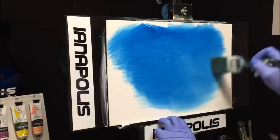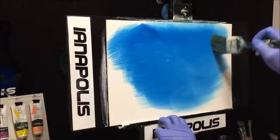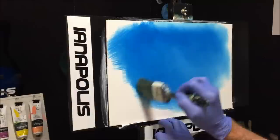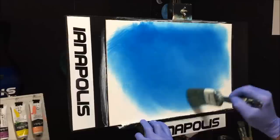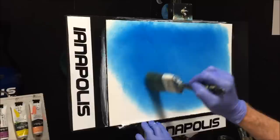Blend it out into the white. It's up to you how you want to tone your sky and shadow it. First get your sky color on there, then we'll incorporate some depth, darkness, clouds, and tones. While you're blending, be sure to keep wiping and cleaning your brush — you'll find you're making beautiful depth, shadows, and shading within your paint.